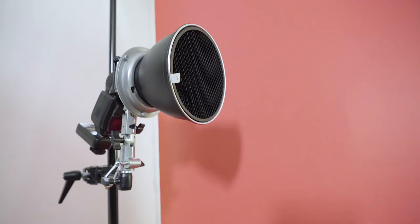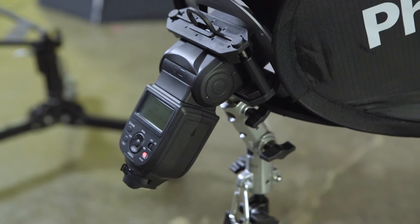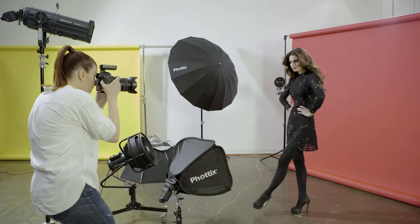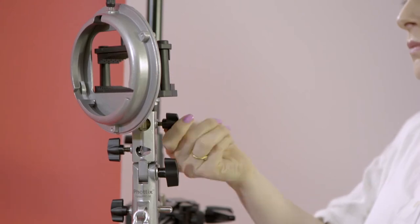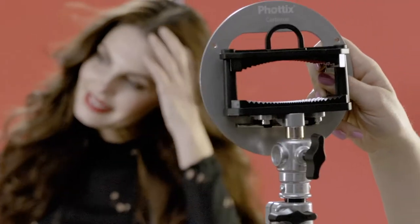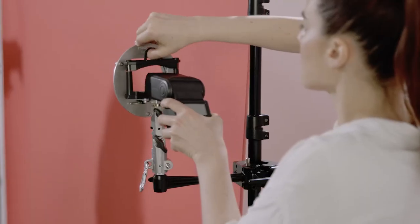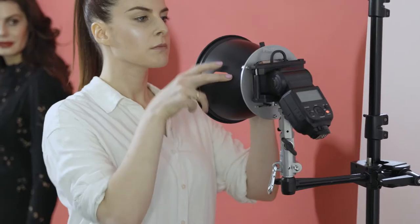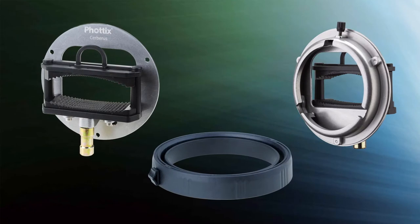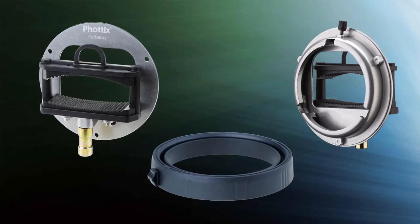The Fotix Cerberus allows you to attach a plethora of light shapers to any speed light. It's most at home on a Fotix Veros, but can easily attach to any baby receiver. Then simply open and insert your flash. Now you can mount your favorite light shaper. There are three flavors of Cerberus to choose from.